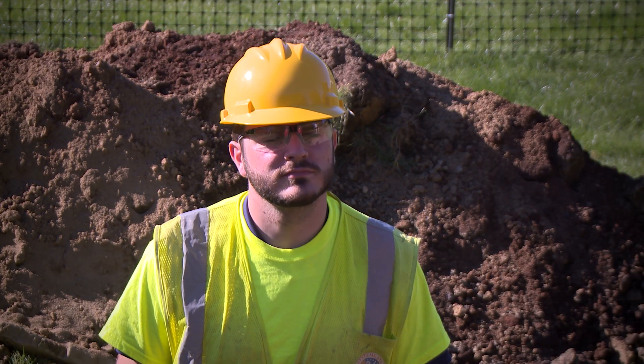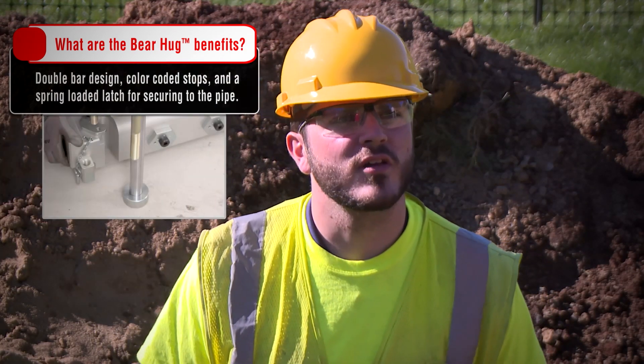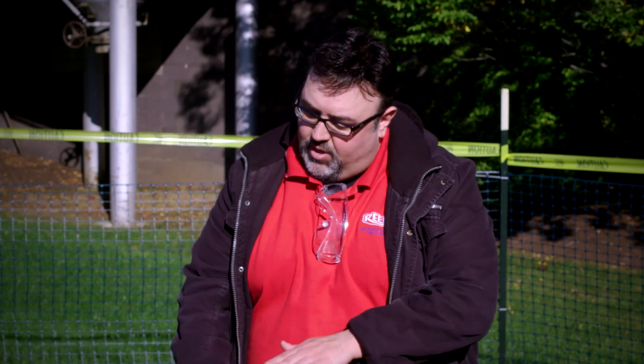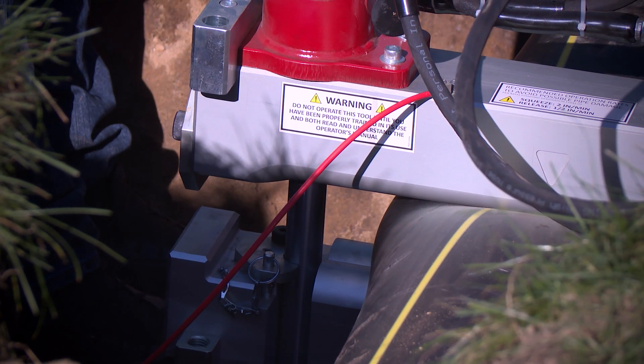What about the bear hug would make someone say they have to have this tool? First, we have a double bar design. We have color-coded stops on the left and right side of the bars, and we also have a spring-loaded latch that secures the tool to the pipe. The double bar has two points of contact on the pipe, which optimizes flow control during shutoff.